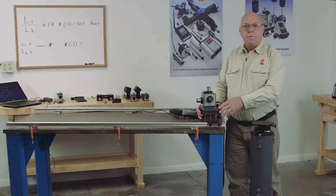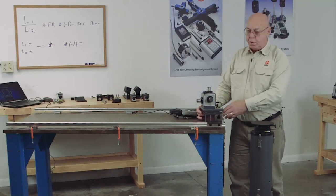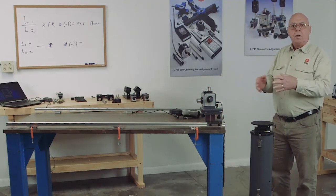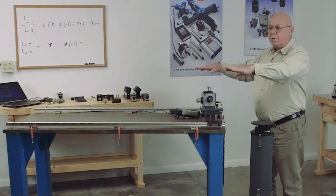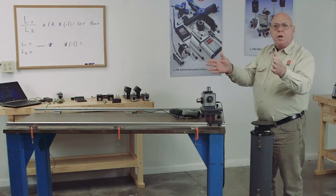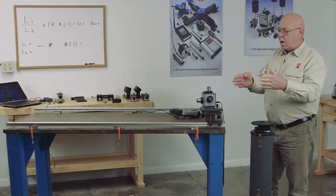One of the many uses for the L743, once you get familiar with the two-point and three-point buck engine, is rail parallelism. If we're setting up a machine such as a gantry, you're going to have two separate rails. These rails need to be leveled and in the same plane so they're parallel to each other in the vertical direction, but we also need them to be parallel in the horizontal direction. That's what I'm going to demonstrate — how do we check these.